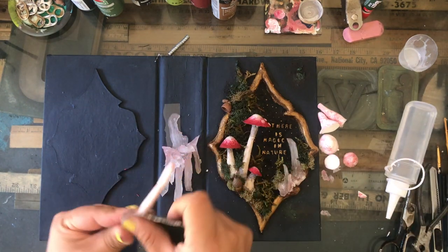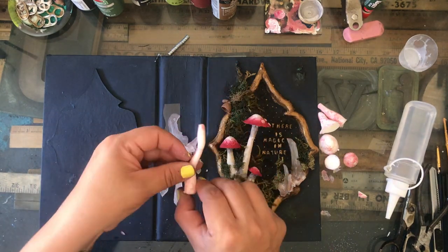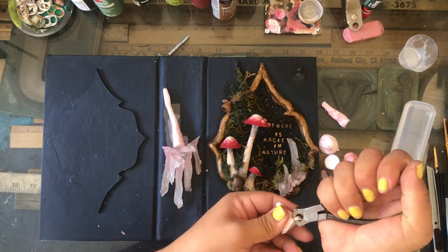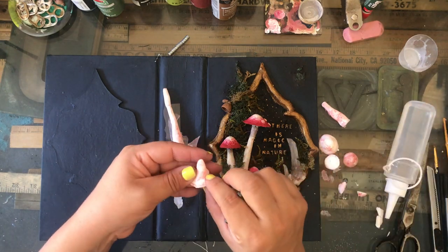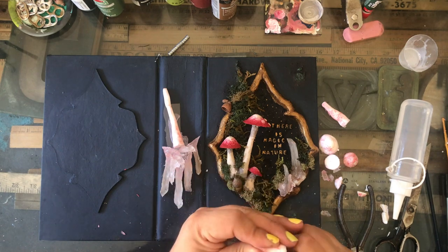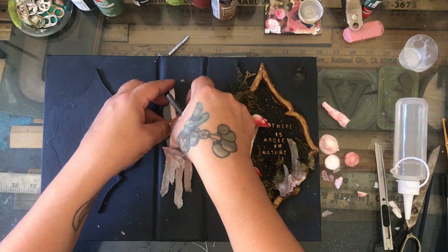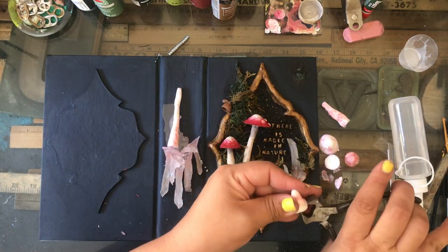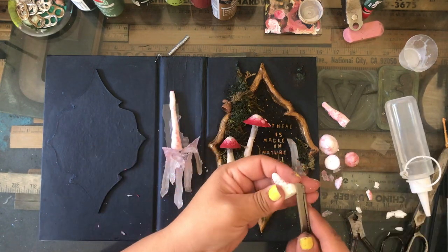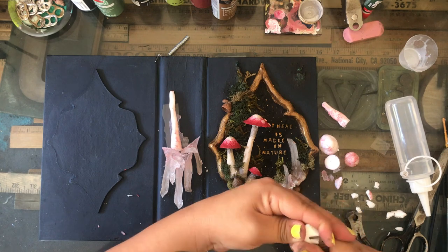If you guys can support me, that would be really awesome. I'll have more details as the month goes on — my Patreon page will be up at the beginning of November. Here I'm casting some more mushrooms. I'm big on spine art because I feel that's the most visual part of your book.